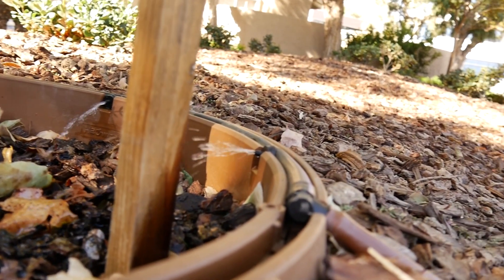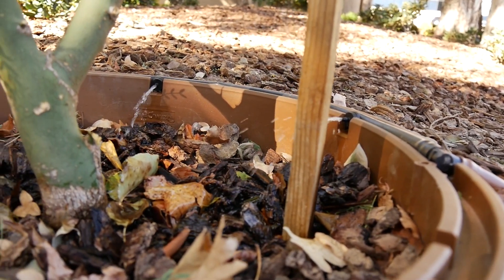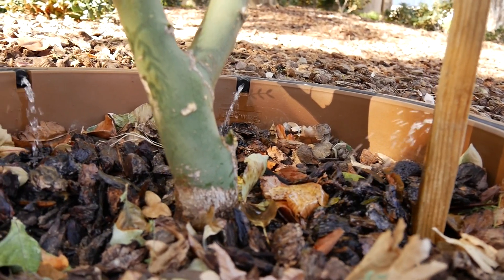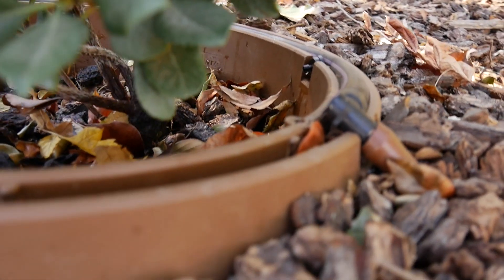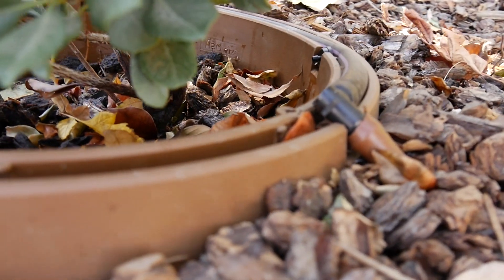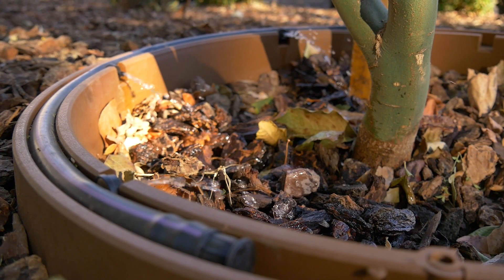We have taken every step to look at every detail of this product. Our water rings are made with recycled plastics, which helps them qualify for points on LEED projects. We chose an aesthetically pleasing earth tone color with a natural textured surface to help the Water Ring blend seamlessly into the landscape. This product is compatible with all other manufactured drip irrigation systems, and our barb fitting quickly connects to an existing one-half inch diameter irrigation tubing while handling water pressure up to 50 PSI.